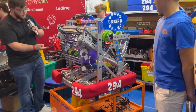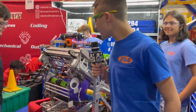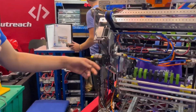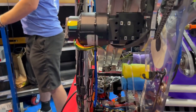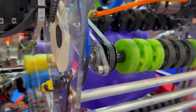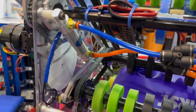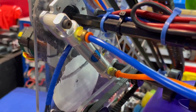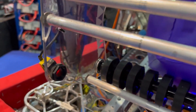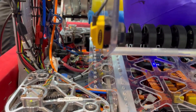Next we're going to go through the manipulator. We have a rotary encoder that tells us what angle it's at even after the robot turns off. We have smaller compliant wheels to hold onto the game piece. The cool thing is it can take both pieces — with the pneumatics you can open and close to decide whether you want cone or cube. We can also sense what piece we have with photo sensors that tell us what's in there right now.